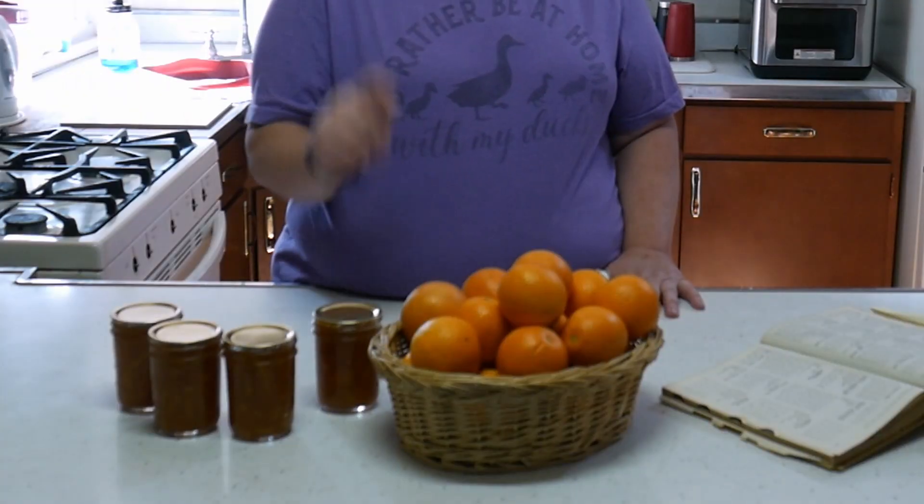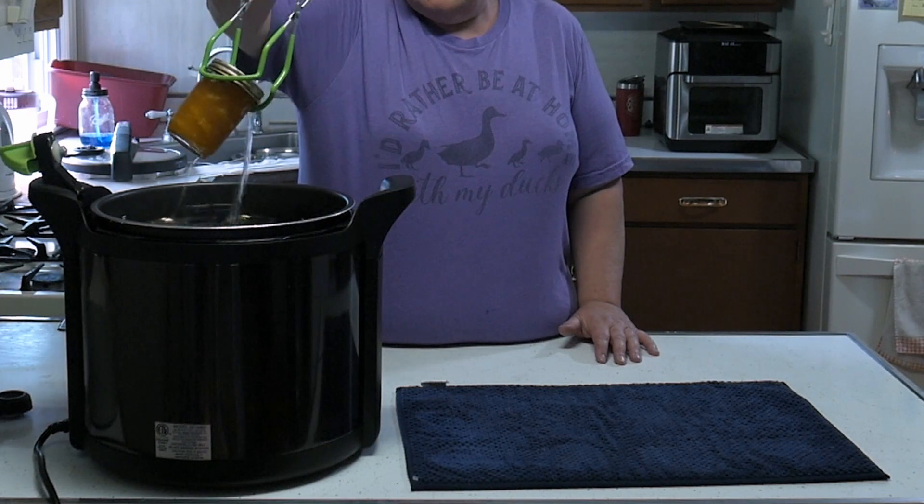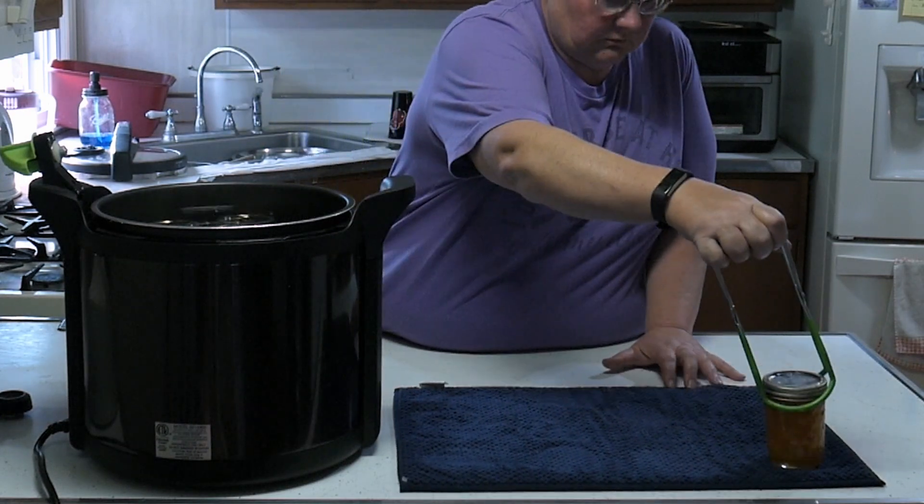Fill your jar to one-quarter inch headspace. Put your lid on, put the ring on, and put them in the canner. That water needs to be one inch above the jar. Put the lid on, let it boil for 10 minutes, shut it off, let it rest for five minutes, then take it out and let it rest overnight to cool down.